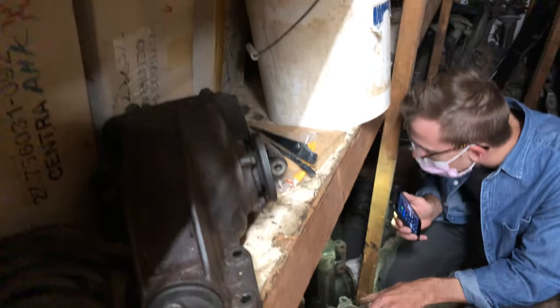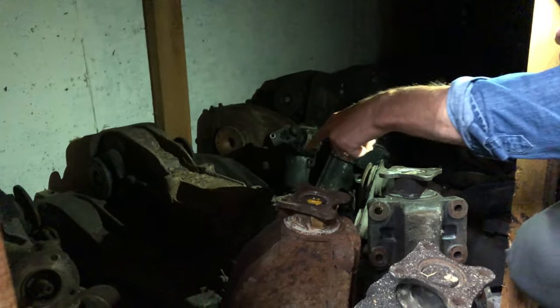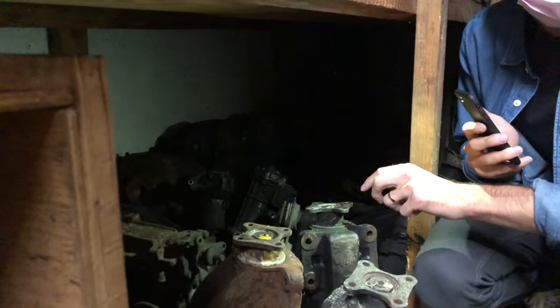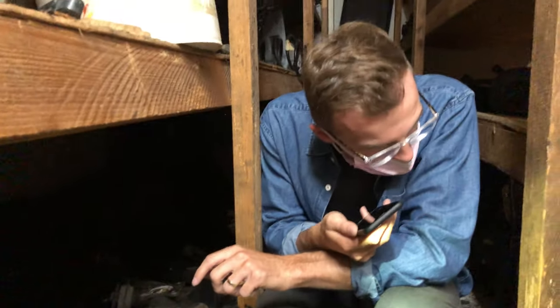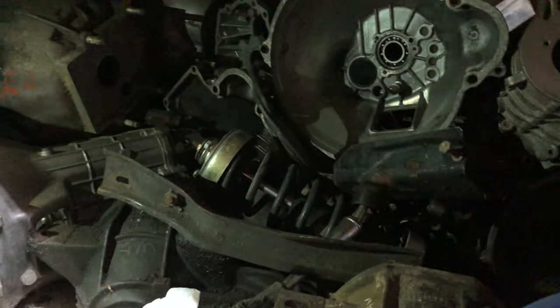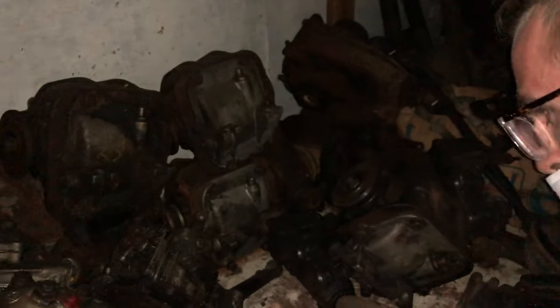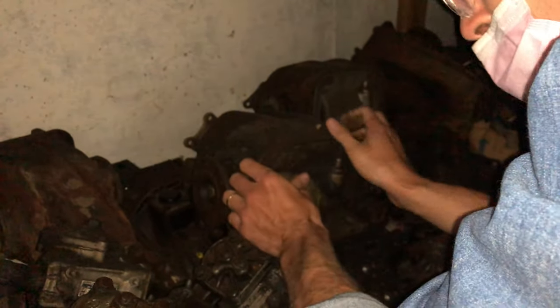There's parts everywhere. We're looking for a LSD for the 2002 — they said there might be a couple here. We should make a pile of which ones are LSD and which ones aren't. Henry said he bought a five speed transmission. Maybe we can find one. We just need a diff. They're heavy too. Can you look up a picture of what the LSD looks like?